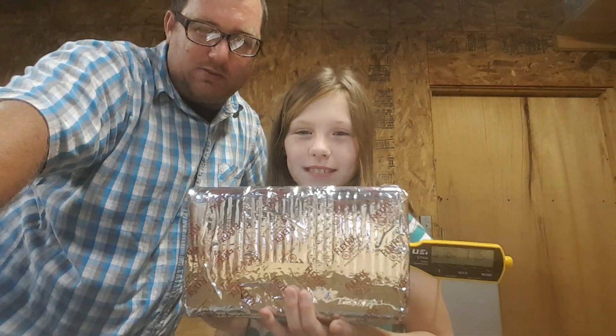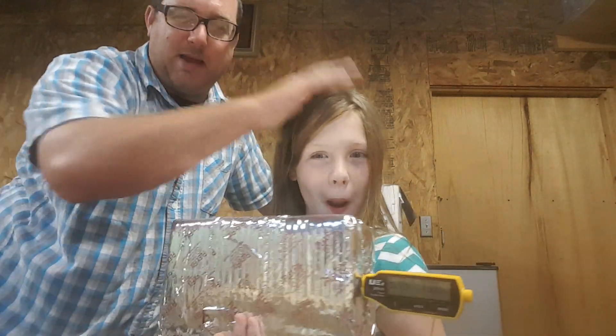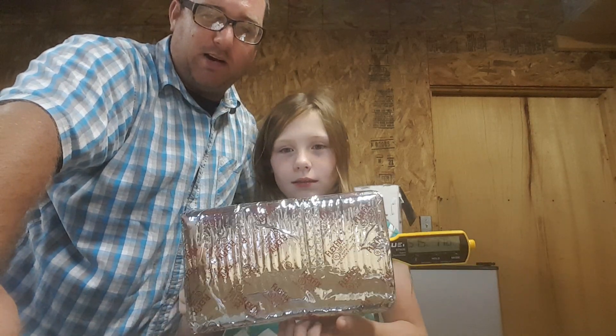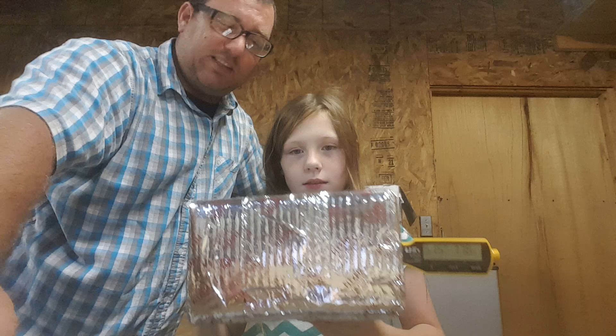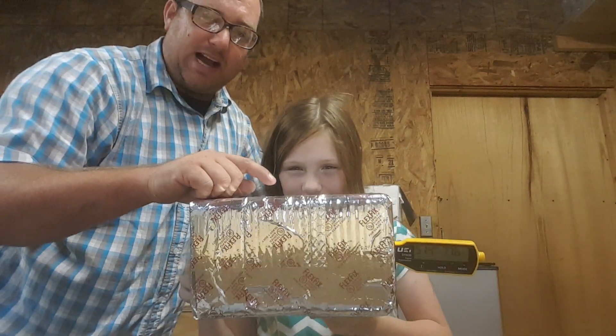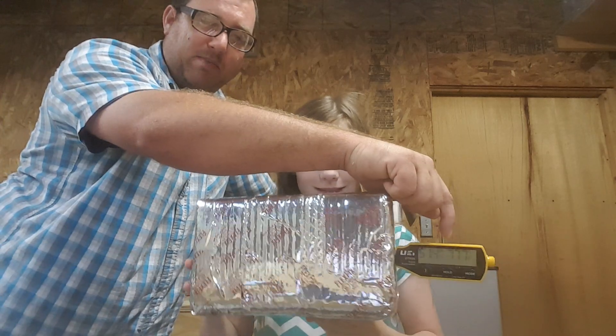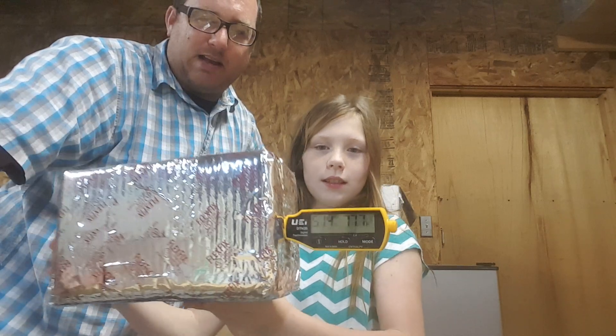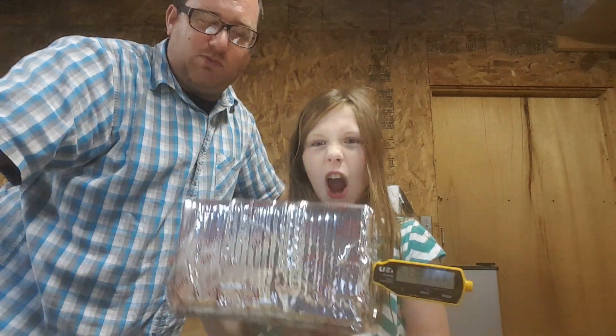Hey guys, Zach with WorkingJawsRoundtable.com and my lovely daughter Mallory. What we're doing today — she in small part and me in large part — is an experiment, a scientific experiment if you will. Inside of this box we have a thermometer, a probe thermometer, the UEI DTH35, which we're going to have a blog about tomorrow morning on the WorkingJaws website.